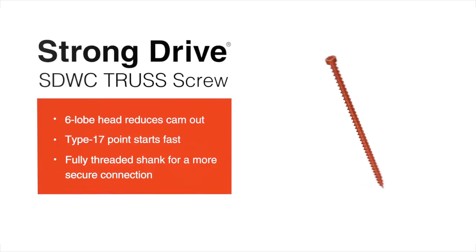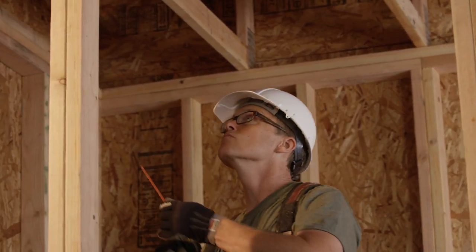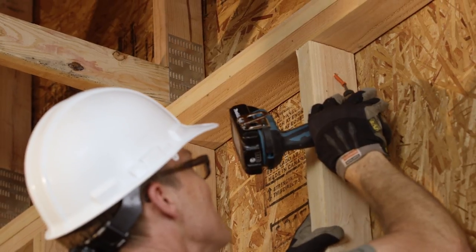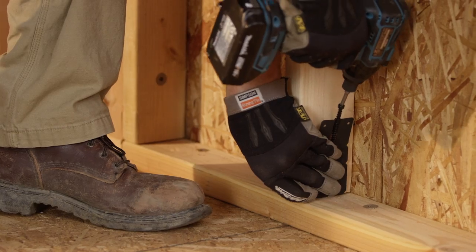The Simpson StrongTie StrongDrive SDWC truss screw has so many unique features that make it quicker, easier, and smoother to install. Use it for top plate to rafter, stud to top plate, sole to rim, and stud to sole connections.